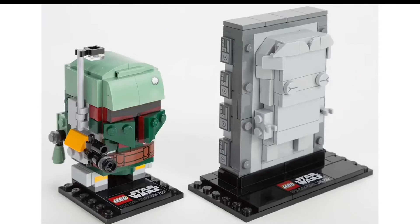Alright, so I got two new Lego Brickheads. They'll be coming in a set together at the New York Comic Con this year. It'll be $40 to get both, and they come in a special box together.